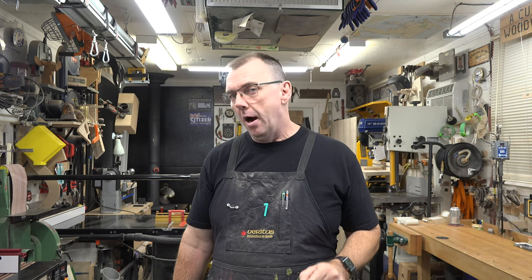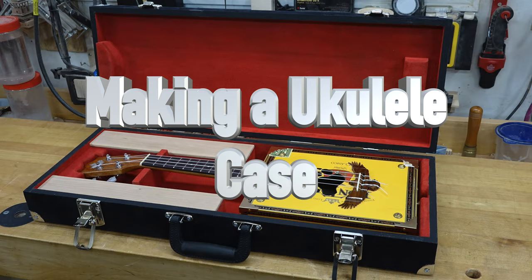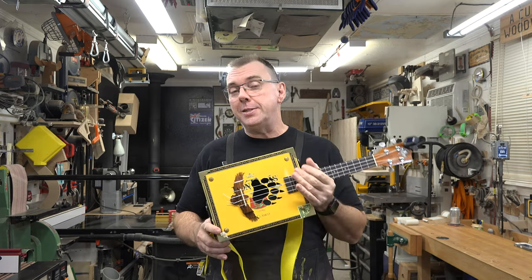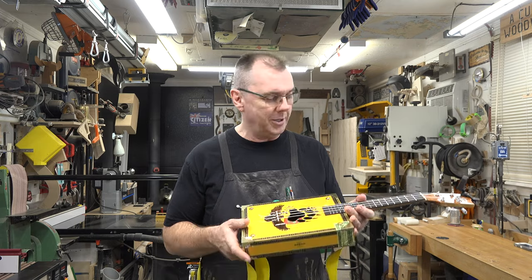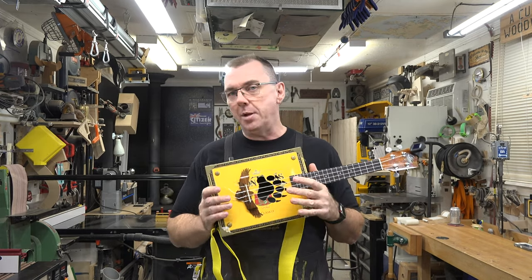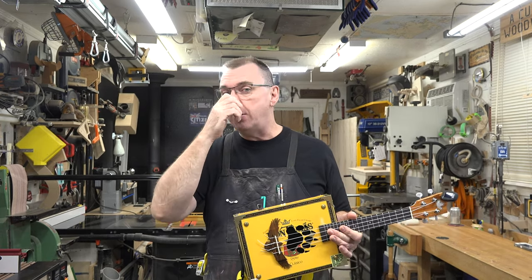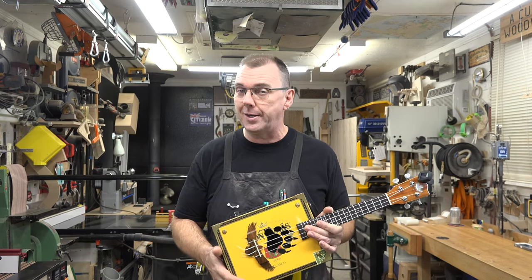Welcome back. This week on the show we're building an instrument case. It wasn't that long ago that we built this little ukulele, and it's been sitting on its stand in the corner ever since. Every once in a while I'll grab it, play a couple tunes, and put it aside - but I think it's time to make a case to protect it. I'm planning a plain plywood case because I'm hoping to do some wood burning on it a little later on.